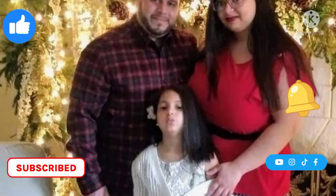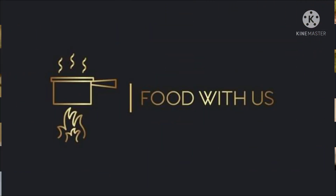Thank you for watching, and don't forget to like, comment, and subscribe. Till next time!